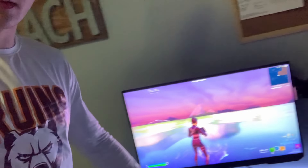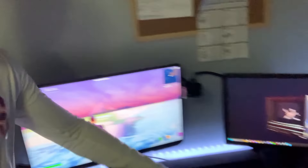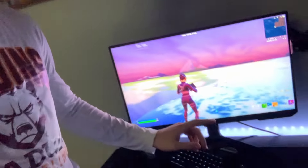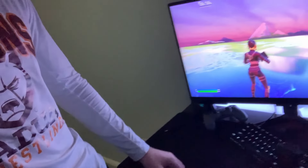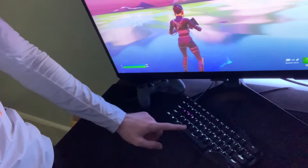Ignoring the cable management — cable management is terrible right now because this is my temporary setup while I build and set up my other one. Microphone: I'm getting a new one, I won't be using this one anymore. I've got the SteelSeries Apex Pro Mini — really good keyboard, I love this keyboard.